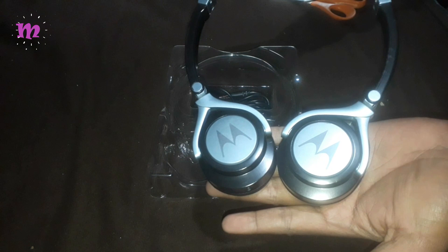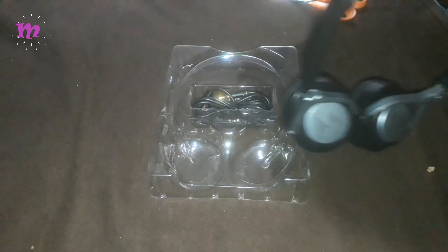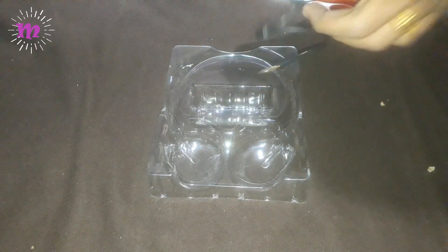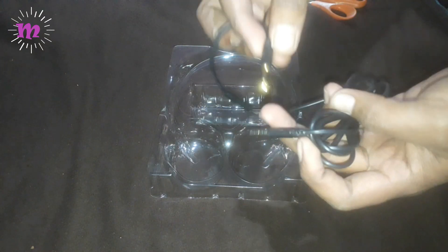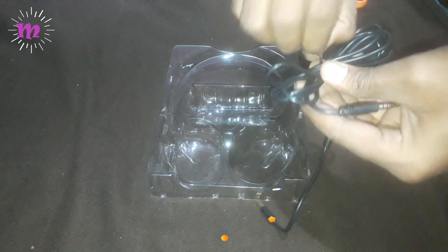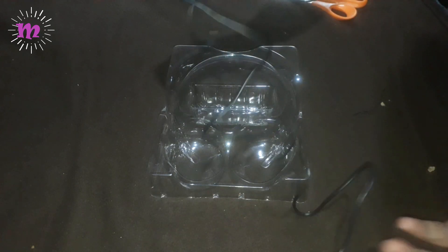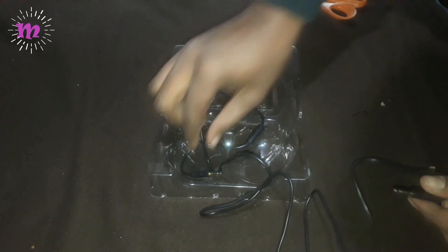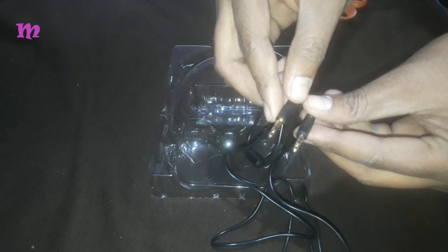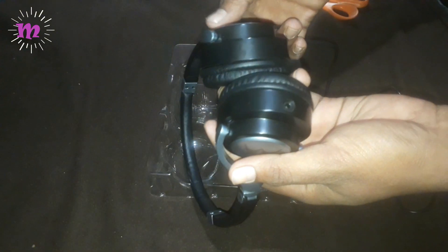The Pulse 2 wired headphone has a 3.5mm to 3.5mm inline cable and a detachable 1.2m cable. Here is the cable — I am unwrapping it. It has a 3.5mm detachable cable and it is black in color. Now I am going to put it into the headphone.